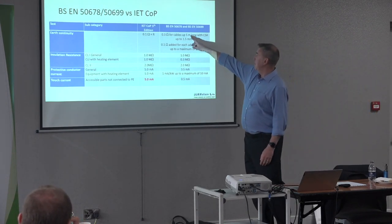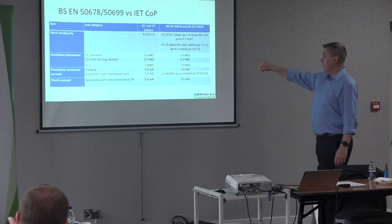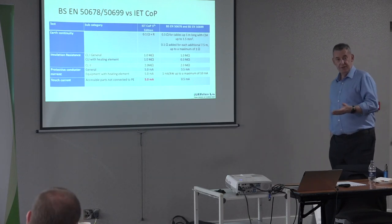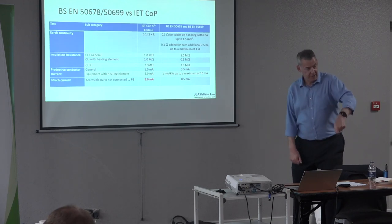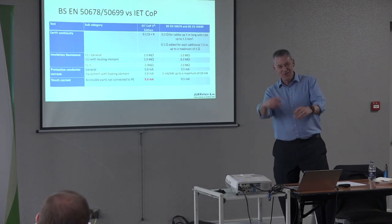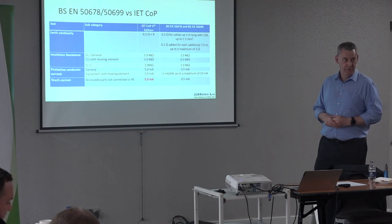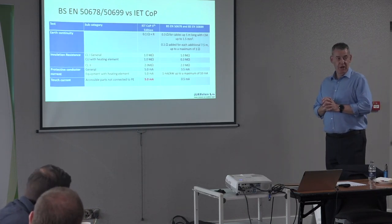For cables up to five metres long and up to 1.5 mm² cross-section, the limit is simply 0.3 ohms — one limit. For longer leads, you add 0.1 ohm for every additional 7.5 metres, with a ceiling of 1 ohm. Australia and New Zealand use a single limit of 1 ohm for everything. The UK's old formula — 0.1 plus resistance — was overcomplicated. All the debate about pushing the probe harder to get 0.01 ohm under the limit is pointless.